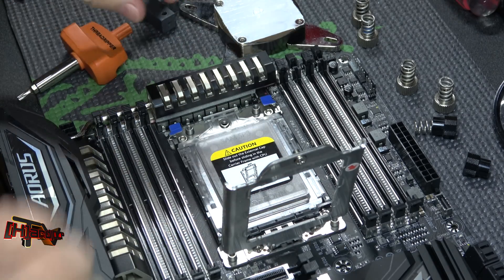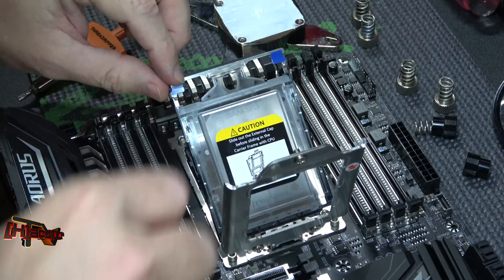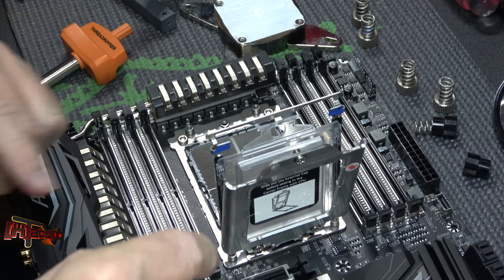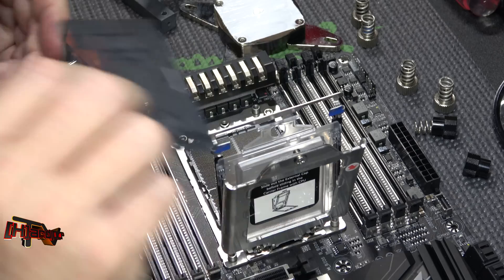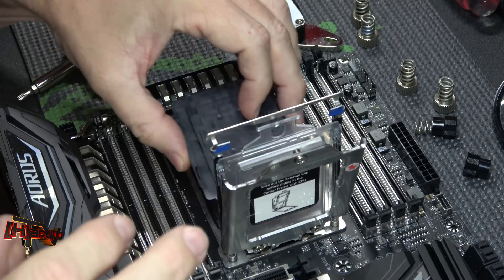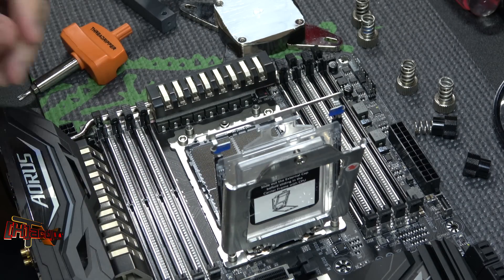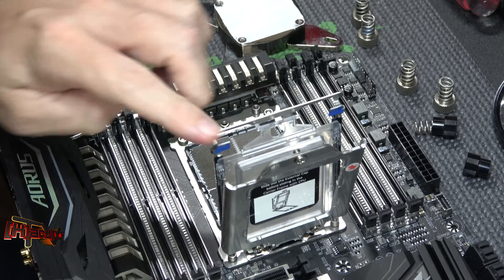Obviously you've got to put a processor in here, which we do have on hand. When you put your processor back into storage, you definitely want to make sure to put this cover in here to protect your pins. As you saw, we tore one up last week trying to reinstall the protective cover back on the socket. You can do it - make sure you line it up perfectly straight - but quite frankly you truly don't need it in there as long as you use the cover when you put everything back in the box.